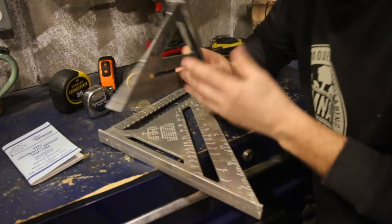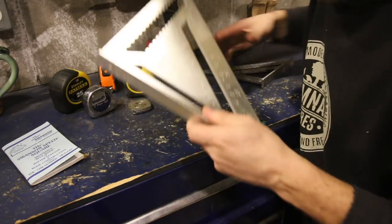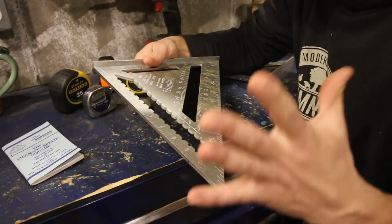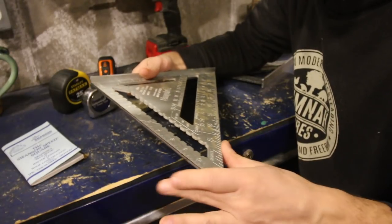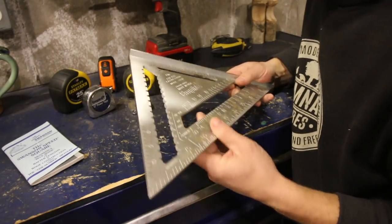We have our 6-inch speed square — this is for doing your two-by-fours and two-by-sixes. And then we also have a 12-inch speed square, which is nice if you're working with plywood. If you're working with two-by-eights or rough-sawn lumber and wide boards, it really comes in handy to have.